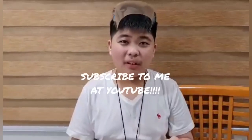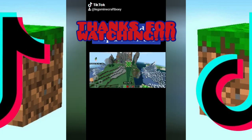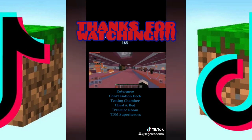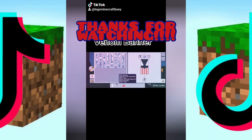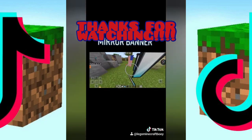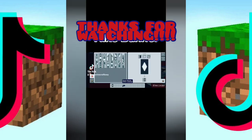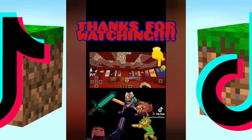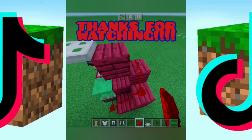Thank you so much for watching! Please subscribe, like, and follow me on TikTok. All right, see ya!